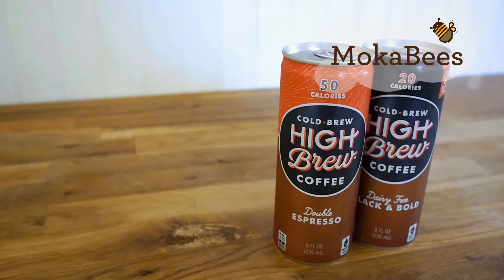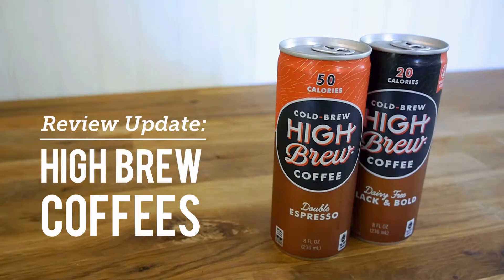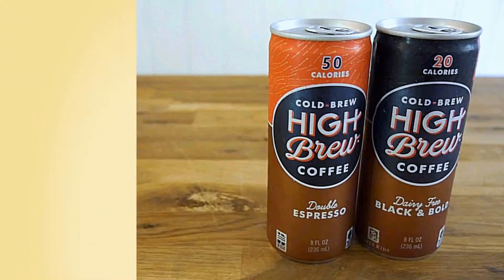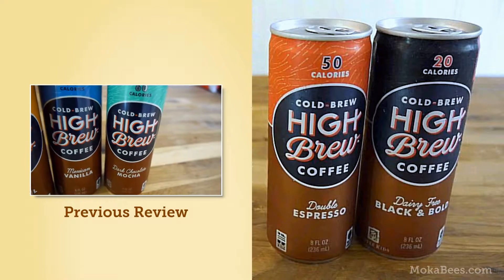Hi everyone, thanks for watching Mocha Bees. Today we're doing a follow-up review of High Brew cold-brew coffees. A couple months ago we did a review of the Mexican vanilla, salted caramel, and dark chocolate mocha flavors.